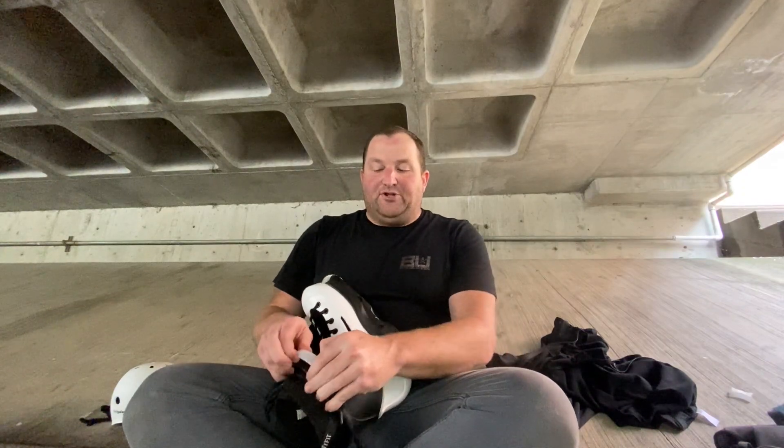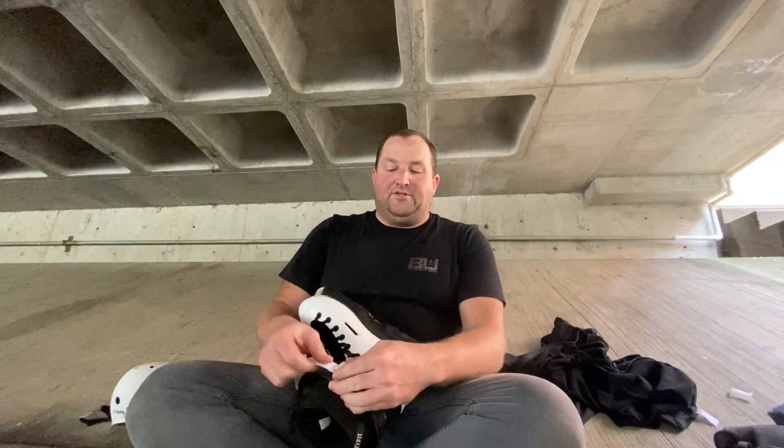They have standard USD buckles with the springs inside of them that come back, and they give you a lot of extra buckle. So if you're a person like me who tightens them down really far, you're really going to have to work your way through the back of that cuff to kind of fit them all in there.